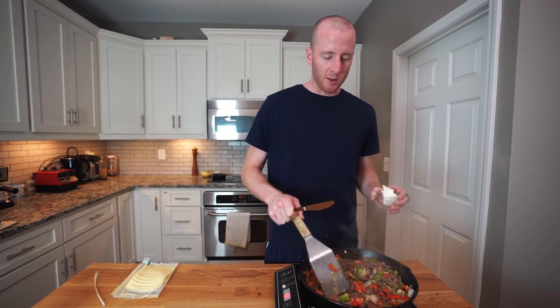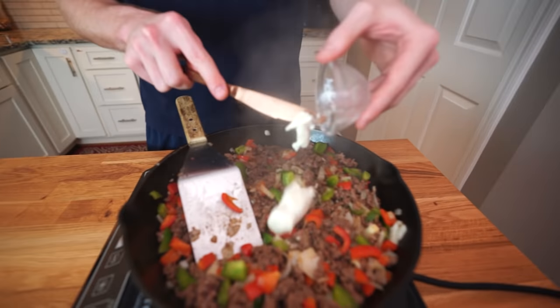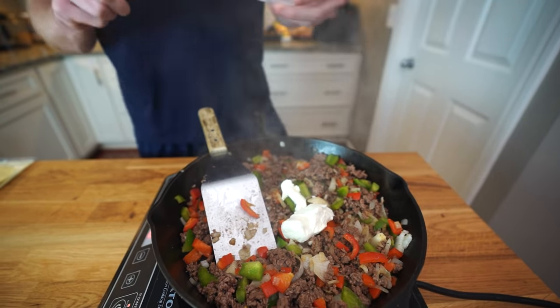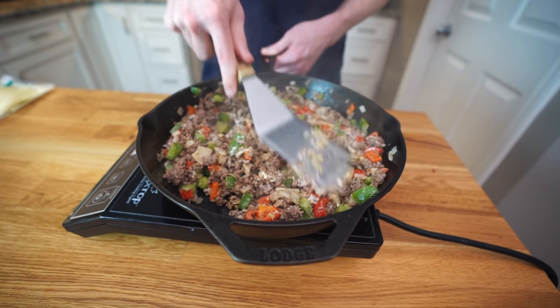This has about one more minute left to cook and there's barely any liquid in the bottom now. We're gonna add two ounces of cream cheese. This is optional but it's what makes it more like a casserole and blends everything together. Now we're just gonna flatten it out a little.